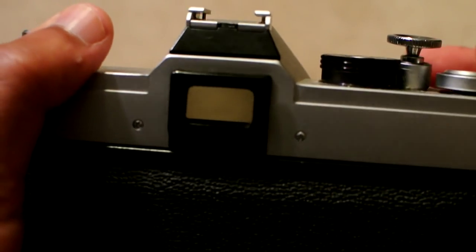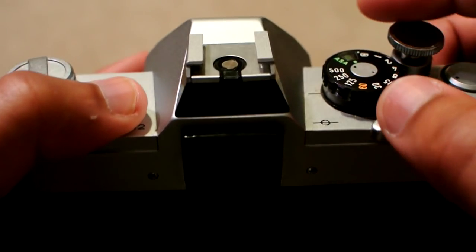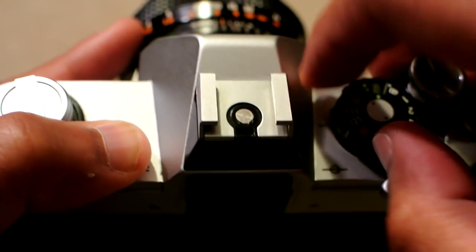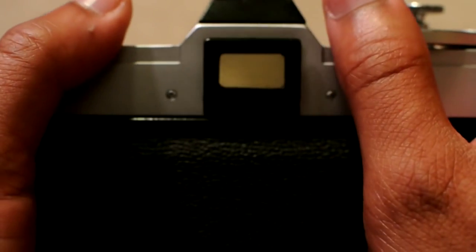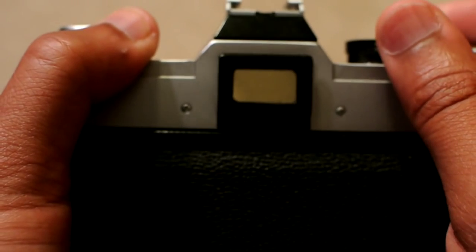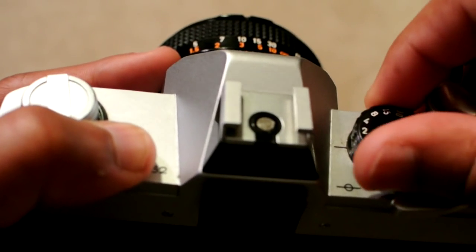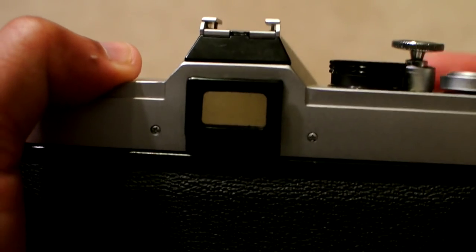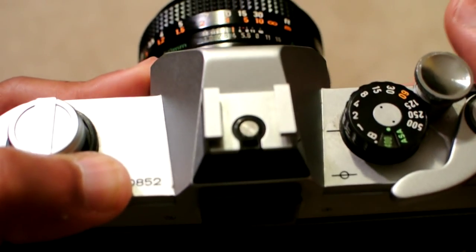You can probably see it through the viewfinder — see how fast that was? And if you want to just slow it down so you can see the shutter better, we'll bring it almost all the way down. It's at 1/2 of a second. And if we bring it all the way down to one second, that's the way these things worked.